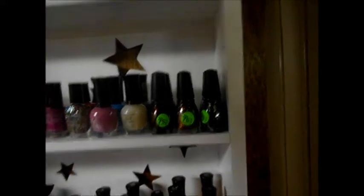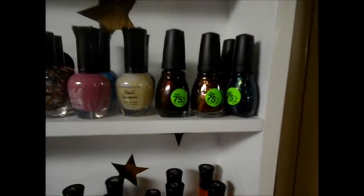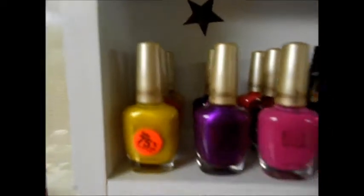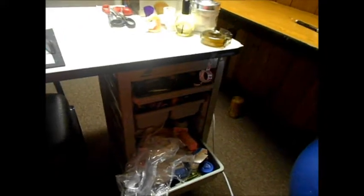My husband put it up for me, and I just have my polishes on them. I don't actually have all the polishes that I own up here, but I will eventually get it all on here. Okay, this is my table, and this is the table that I bought off Craigslist for $40. She said make her offer and I made her offer $40.